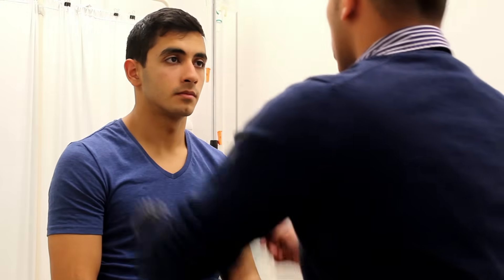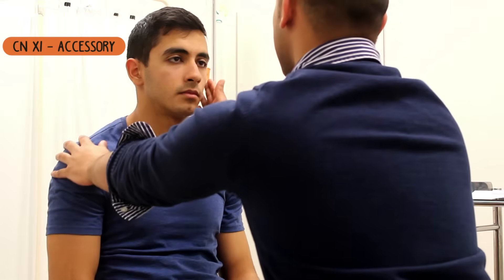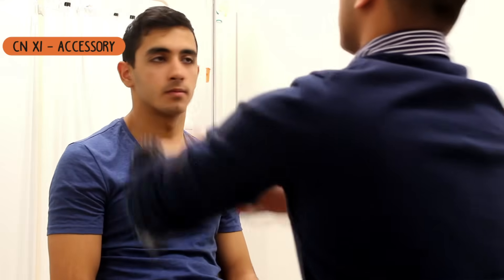What I want you to do now is just shrug your shoulders for me, against my hand — shrug up. Okay, relax. And if you push your head against my hand for me. And the same on the other side. Fantastic. And that's the end of the examination. Thank you for your time. Thank you.